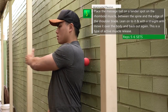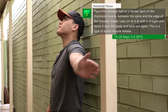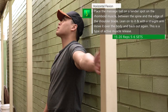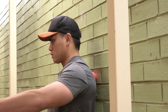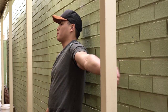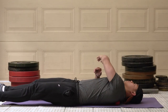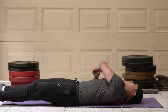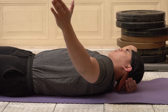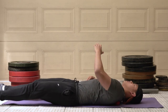Next is myofascial release for horizontal flexion. Find a tender spot on the rhomboid muscle and place the lacrosse ball there. In a straight arm position, move your arm over your body and back out again — this is one of the main actions of the rhomboid muscle. This loosens up the muscle fibers while moving the shoulder blade through its range of motion, increasing mobility. Do this about 20 times on each tender spot, five to six times on both sides. If you don't feel enough pressure standing up, lay on the lacrosse ball on the floor, keep your arm straight, and pull it over your body and back out again.